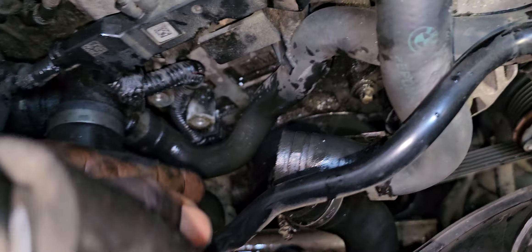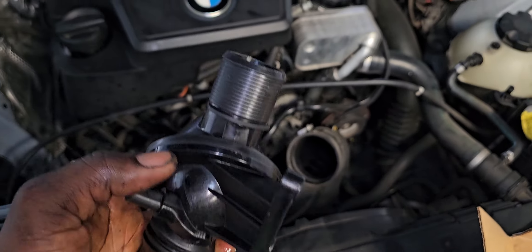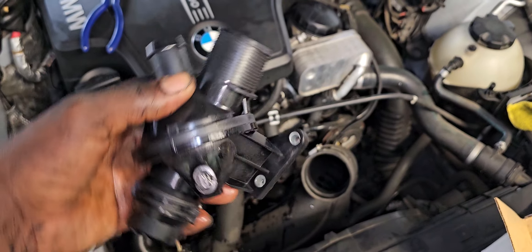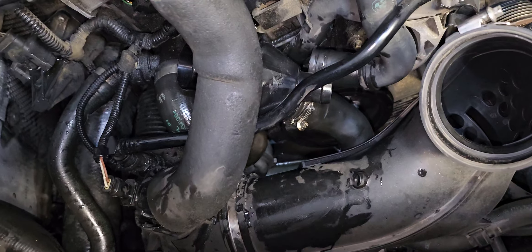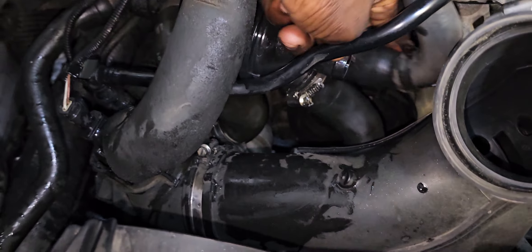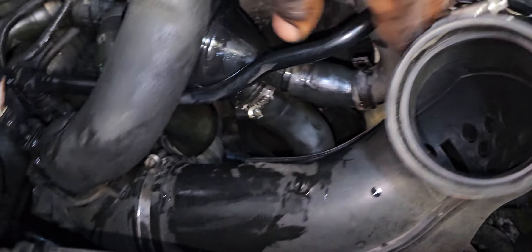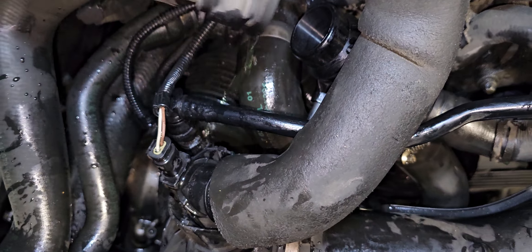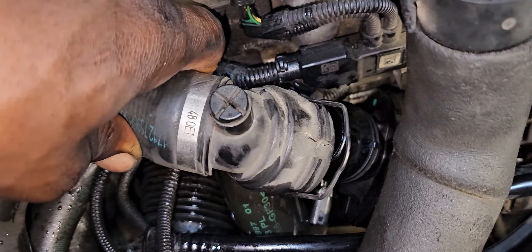They go in that hole right here guys — there's two holes right there. Now I'm going to install the new one. All right, I got the hose on and the bolts in. I just need to put these hoses together — that's one right here and this one goes right here, using a clip.